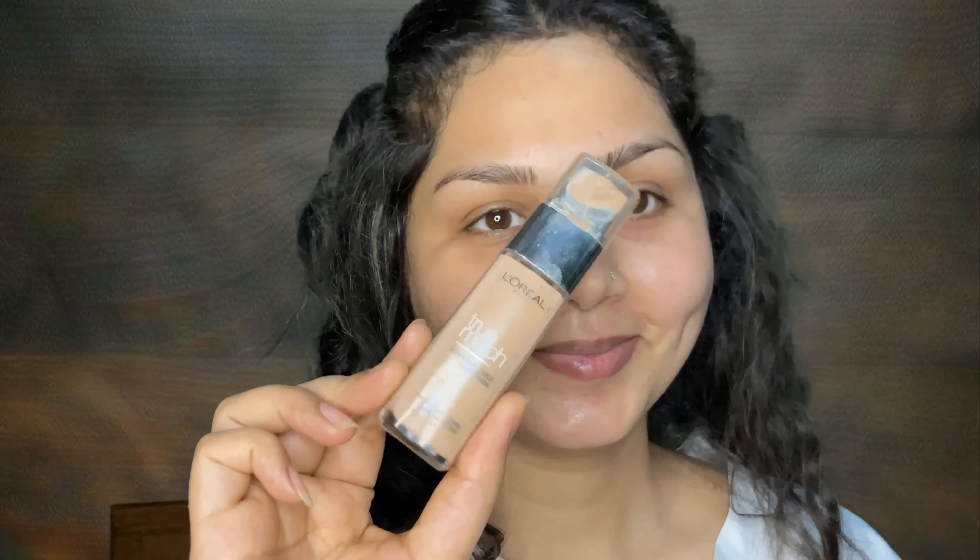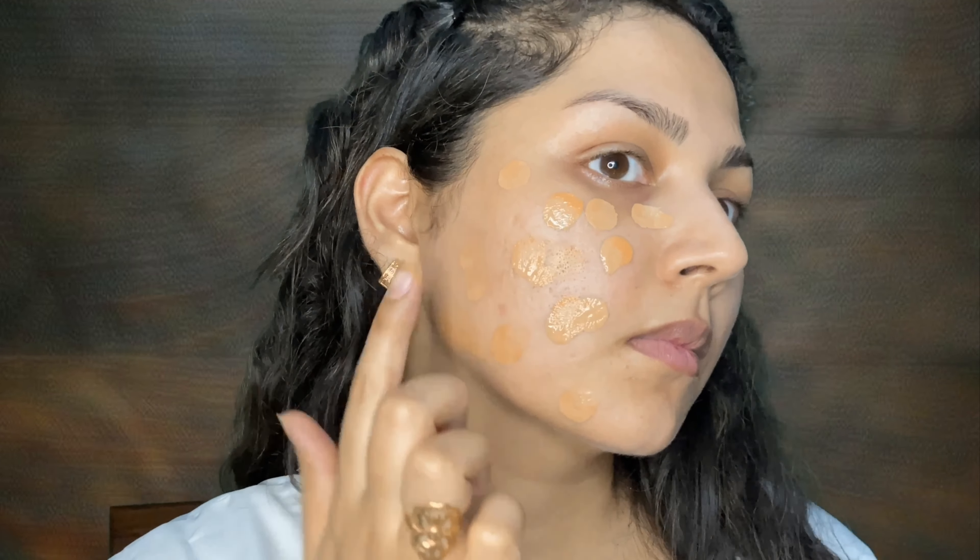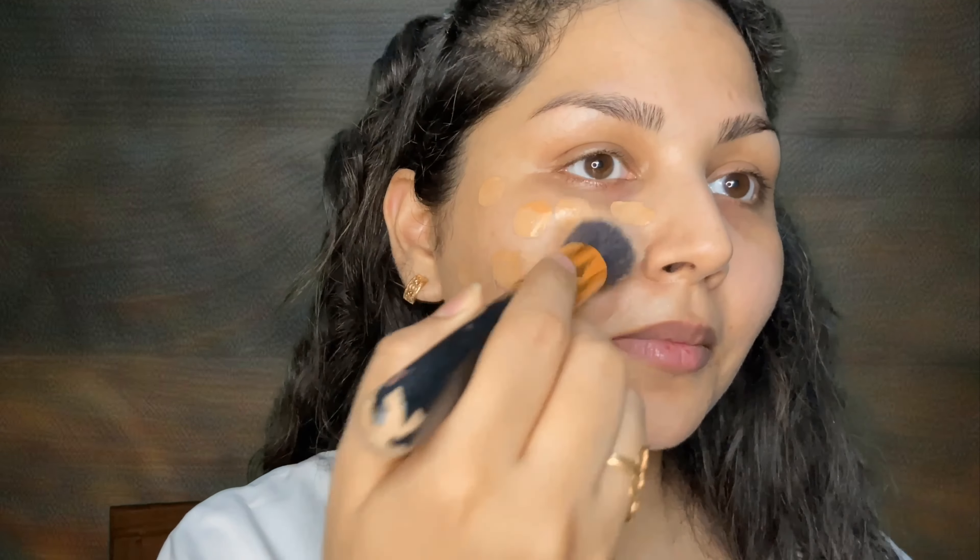Before starting the makeup, make sure you have moisturized your skin properly so that the makeup glides on your skin. I am applying moisturizer followed by serum to make a very natural glowing skin for makeup. For foundation, I'm mixing Sugar and True Match foundation to get a proper shade according to my skin tone, and for blending the foundation I'm using a brush because it is my personal preference.